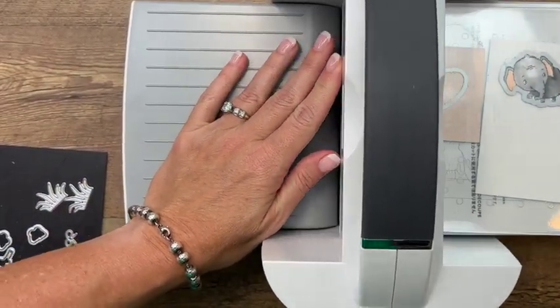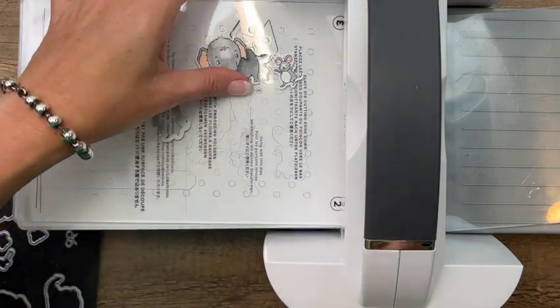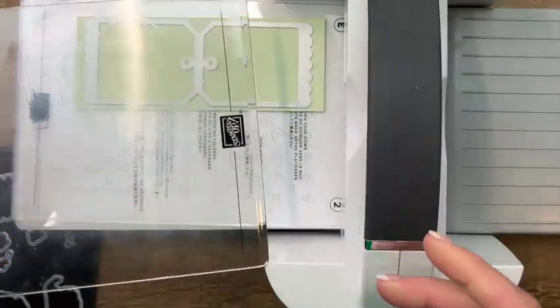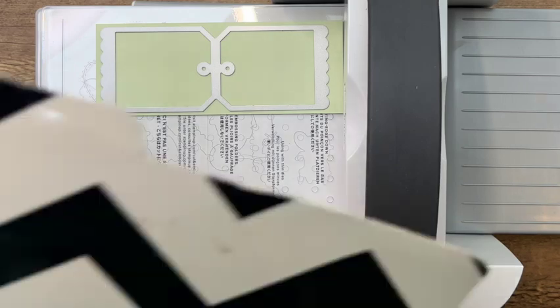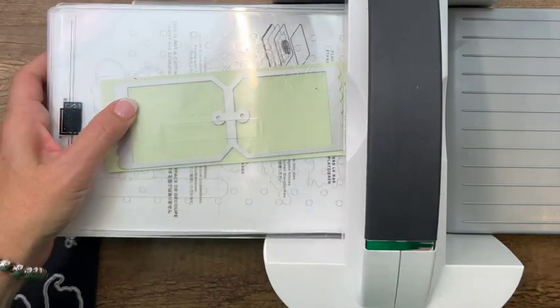Now we're going to cut out that tag. We're going to cut a tag from Soft Sea Foam cardstock. Let's run it through.